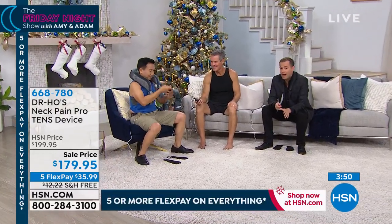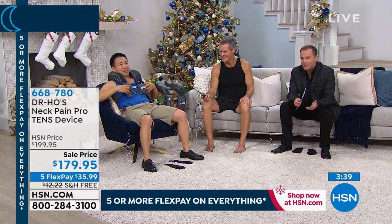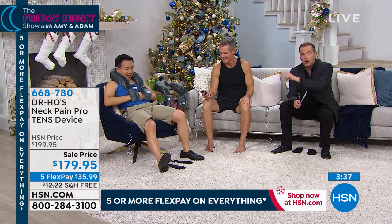If you order tonight, not only do you get the free shipping, you get the extra flex pay, and you have until the end of January of next year. Dr. Ho is world famous — from America to Australia and everywhere in between. Many of us have looked to Dr. Ho for many, many years.